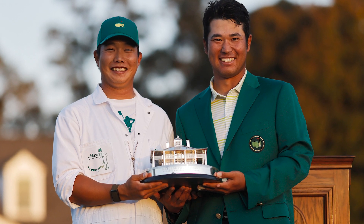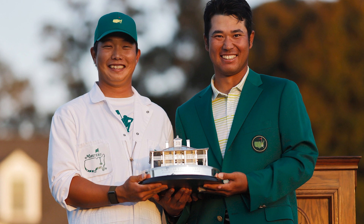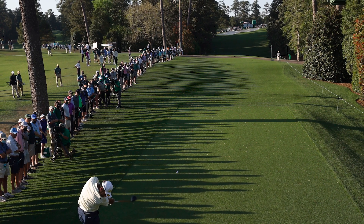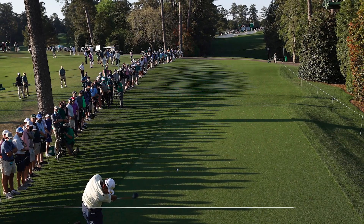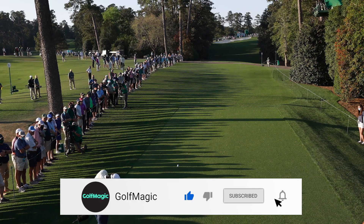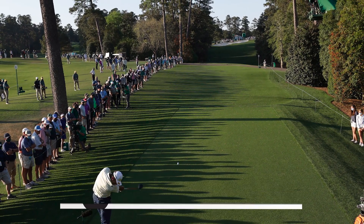Hideki Matsuyama is your 2021 Masters Champion and today we're taking a look at the clubs he used to win that green jacket. Hideki is a Srixon athlete, meaning that more or less all his clubs are going to be by Srixon, but there are a few interesting selections in there and we'll get onto them right now.